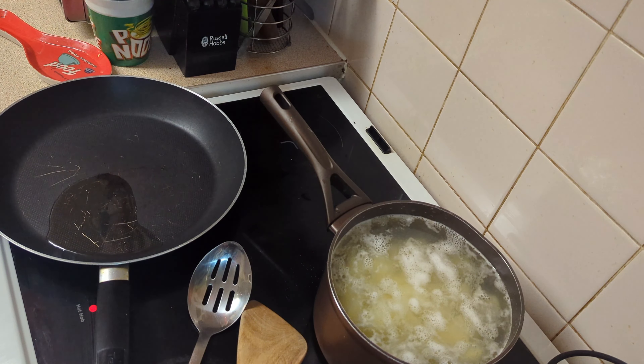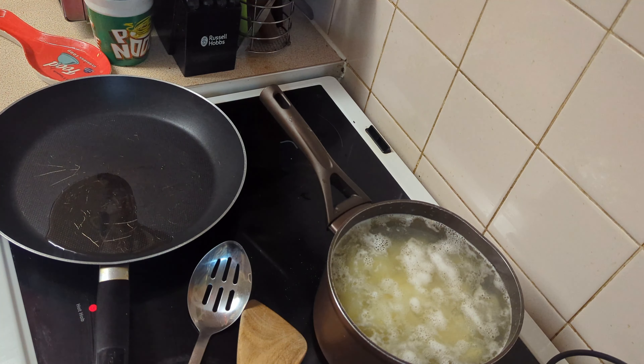Hello and welcome back to my channel. Tonight is Wednesday night, we are having cottage pie for tea, so let's crack on with it — let's cook together.